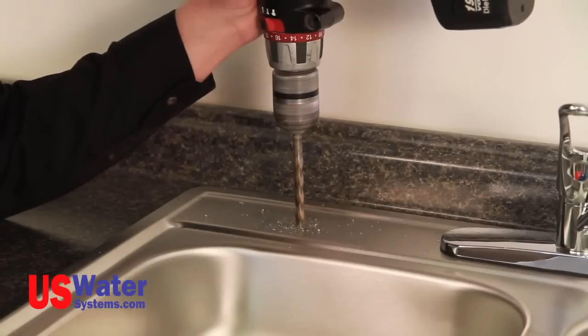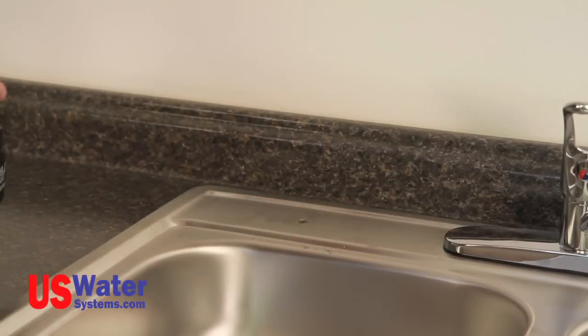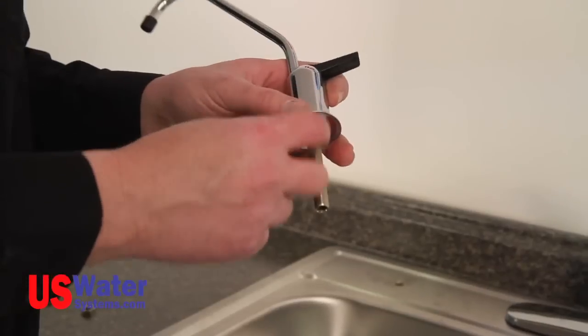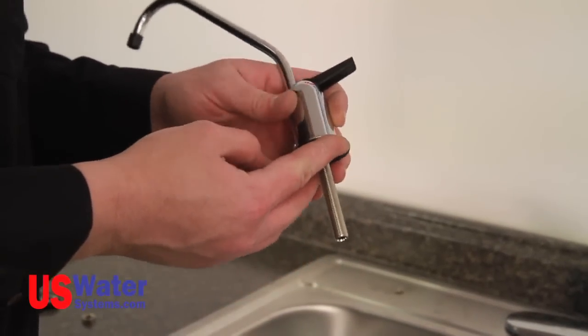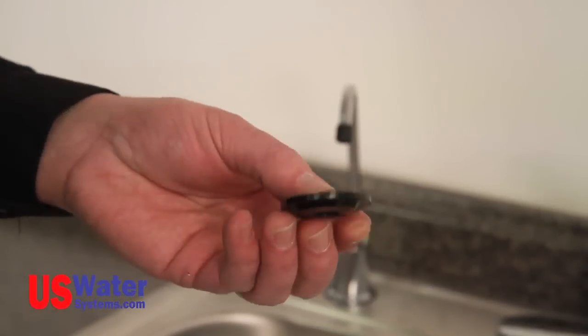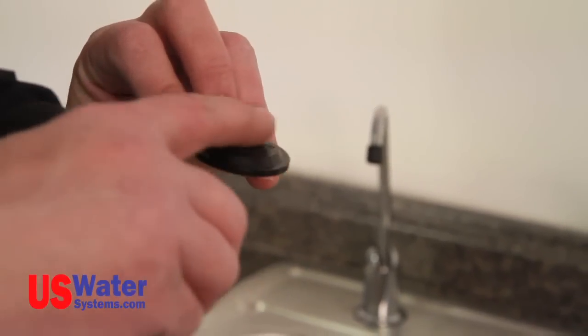If a new hole is drilled for a standard faucet, you will need at least a 7/16-inch hole, and the hole should not exceed 1-1/4 inch. Once the hole is drilled, you will install the faucet as follows. Install the escutcheon on the faucet, then the rubber washer. Slide the faucet, escutcheon, and washer into the drilled hole. Once the faucet is in place, put the black plastic washer on the bottom. If you drilled a 7/16-inch hole, install the black plastic washer with the flat side facing the sink. If you have an inch-and-a-quarter hole, install the black plastic washer with the beveled edge facing the sink. This will help center and secure the faucet when a large hole is used.